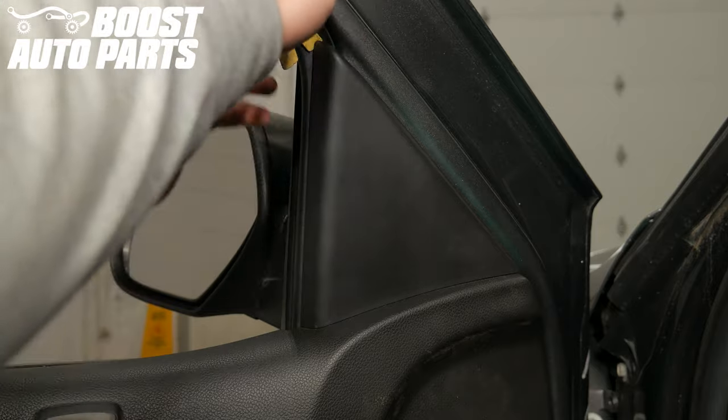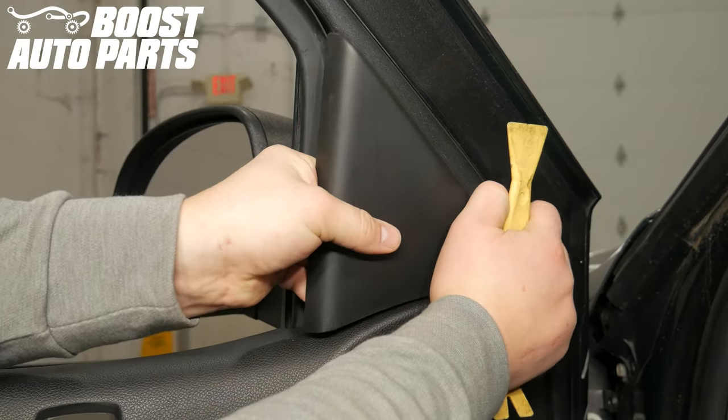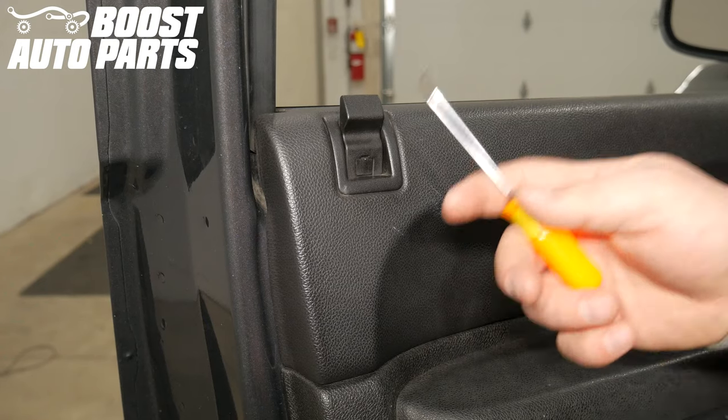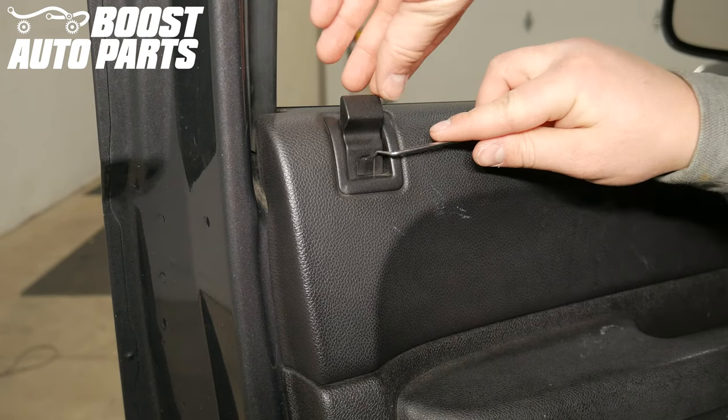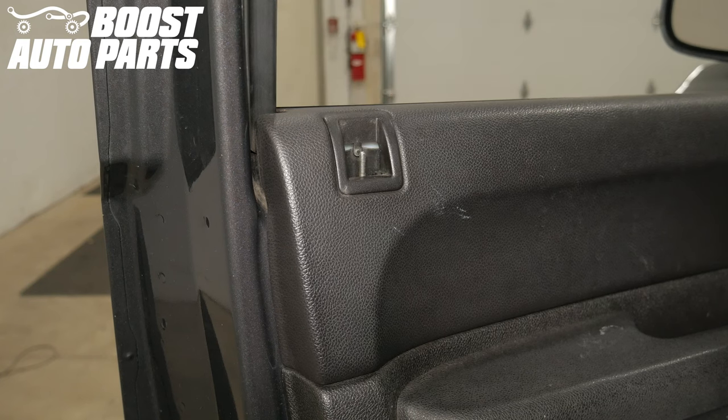Using a trim tool, remove the triangle trim cover over the mirror mounting area. With a pick, pry out on the square center trim clip on the door lock lever, then pull up to remove it.